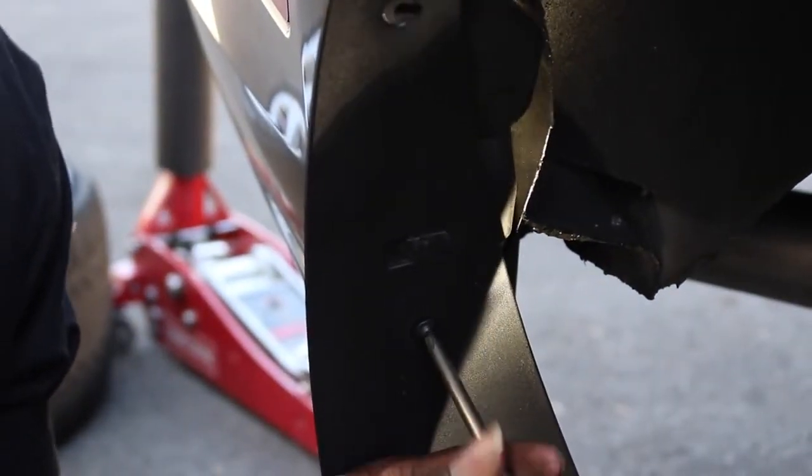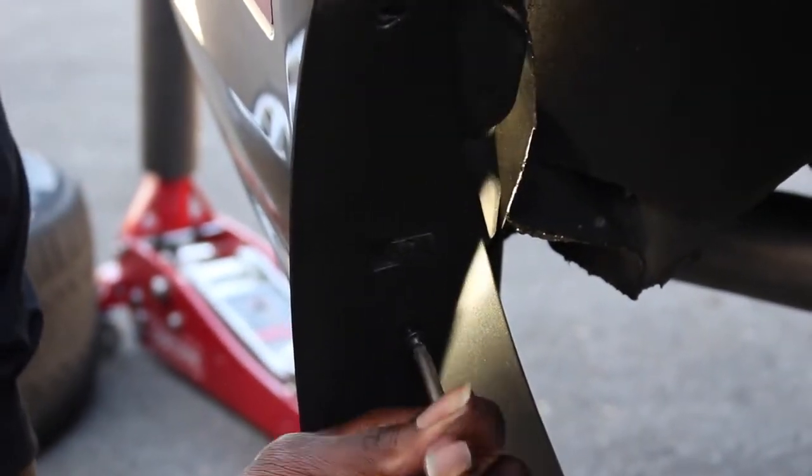Start by removing the three Phillips screws using a short, L-shaped, or socket-based screwdriver that will fit between the wheel gap.